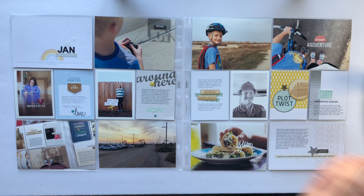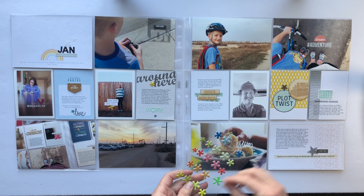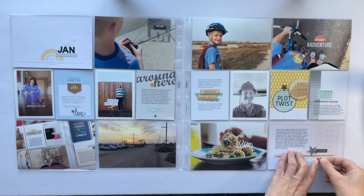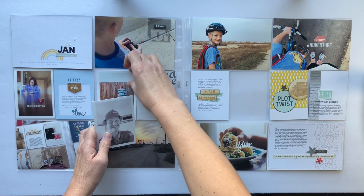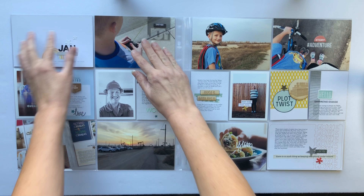I want to finish up this video and say thanks for coming. I'm sorry this one took so long but I'm happy to get it posted for you guys. I think I do have one more thing to add onto that journaling card and then I am done. Thanks so much for coming — stay tuned for some still photos at the end and I will catch you guys in the next video!